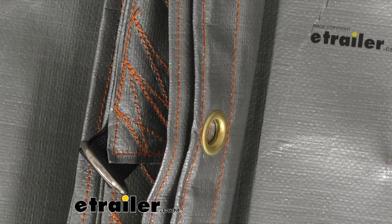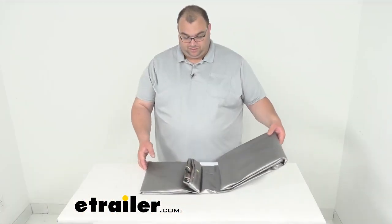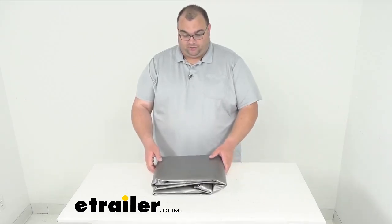It is six feet by eight feet and 14 mils thick. And once you're done, you can wrap it up and put it back in your toolbox, cargo area, whatever you need to do to store it. Folks, thanks for looking with me today at this Gorilla Heavy Duty Tarp, six foot by eight foot silver. I'm Steven. Have a great day.